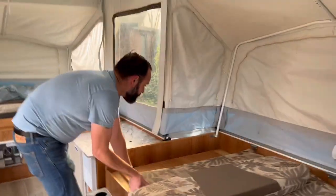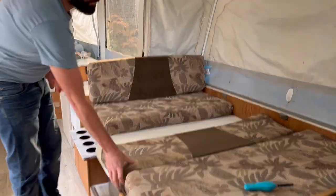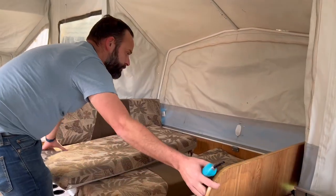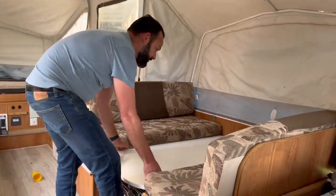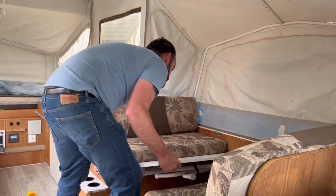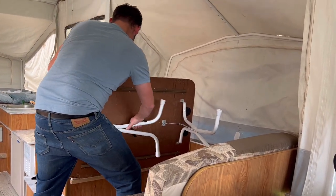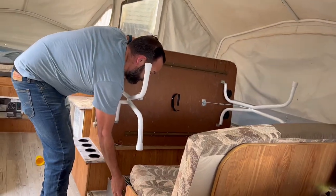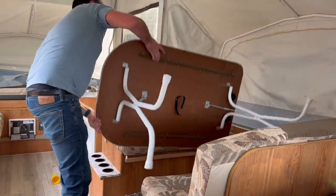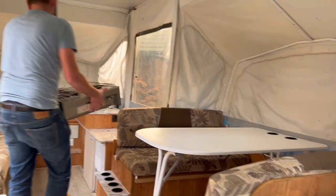Now we'll set the table up — this is really straightforward. Simply lift the backs of the seats and remove the cushions. The table just sits on two runners, so tilt it back to the left-hand side, then undo the legs and lock them in. We'll just sit the stove up next to this as well.